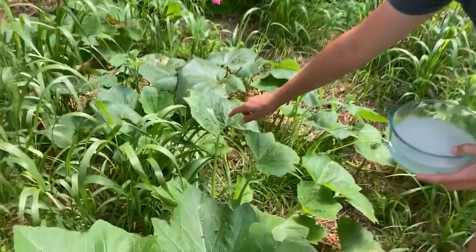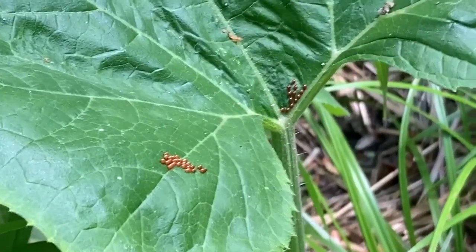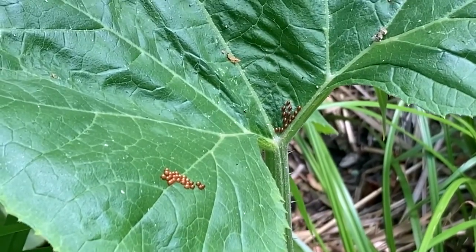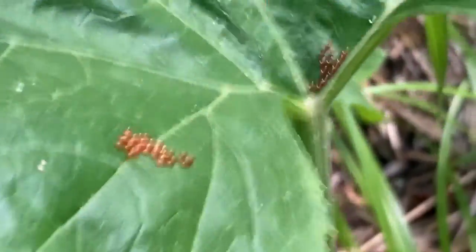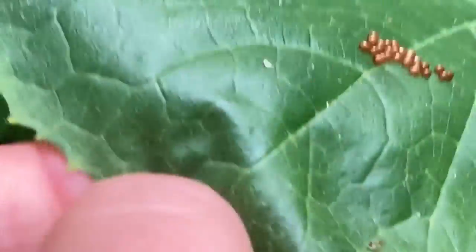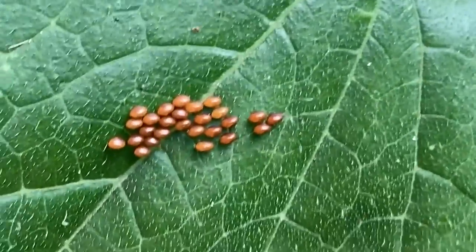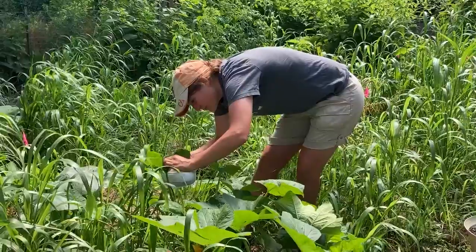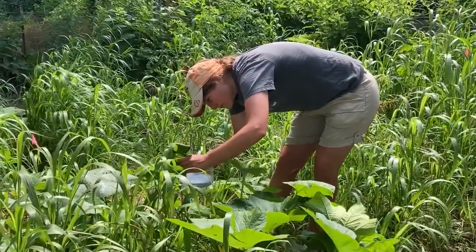What you're gonna want to do is look on the flowers, underneath of the leaves, and on the top of the leaves. The best way to get rid of these is to honestly do it by hand, just like we did with the potato bugs and the slugs.